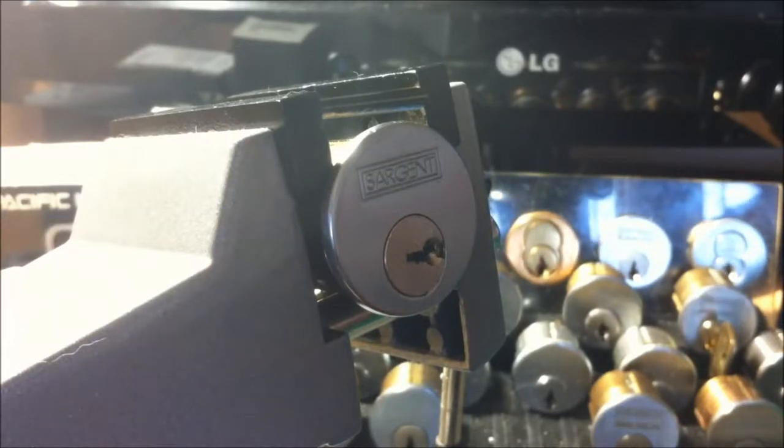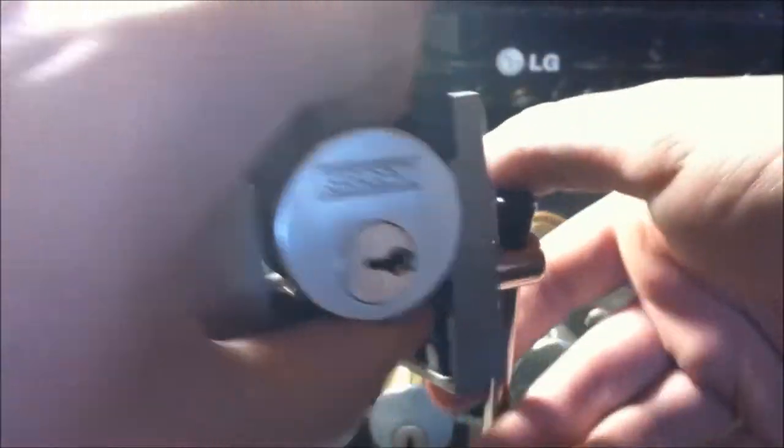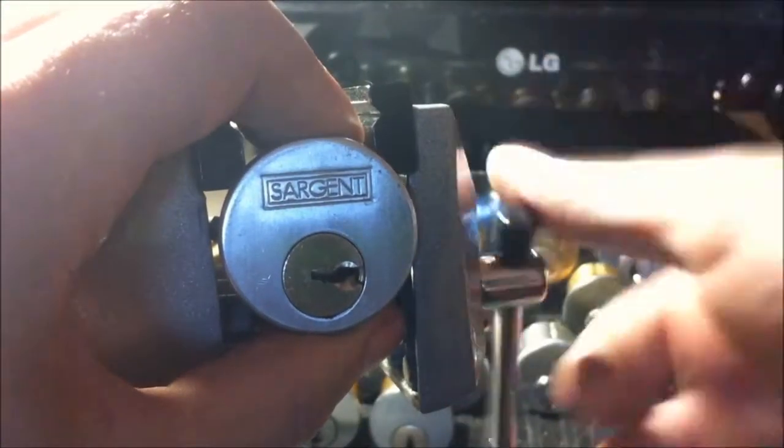Like I said, usually these put up more of a fight, but there are all standards in here. I'm sure if there were some spools I would be picking out of order and it would have put up a bit of a better fight, but I'll take it.